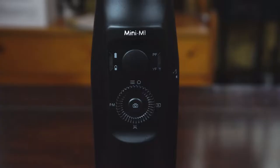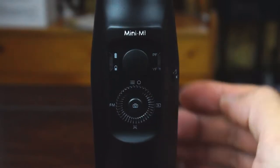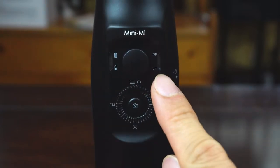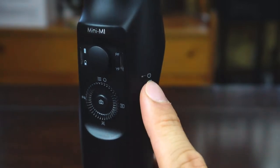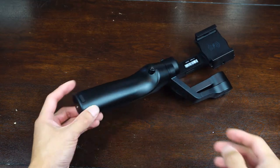On the side of the handle that faces you are the onboard controls. There is a 4-directional joystick for controlling pan, tilt, and roll of the gimbal; 4 LED lights to indicate battery life and mode; a click and scroll wheel for menu navigation; and the power button is off to the right-hand side. There are 4 quarter-inch 20 mounting points on this gimbal.